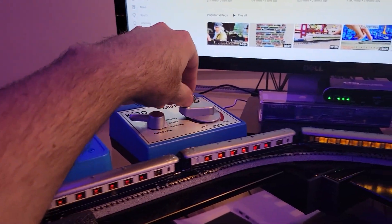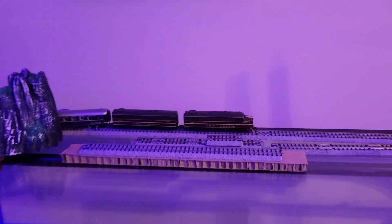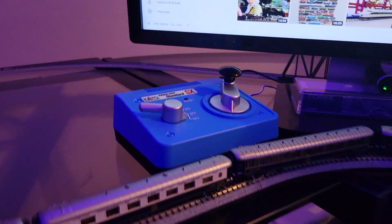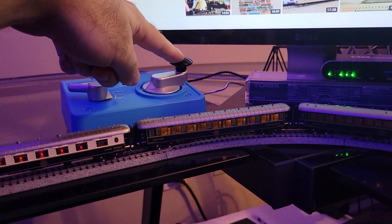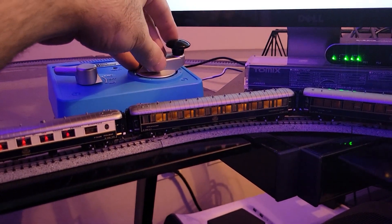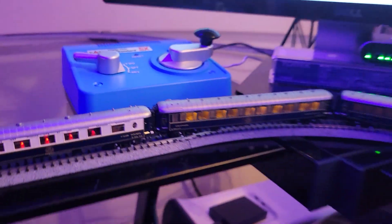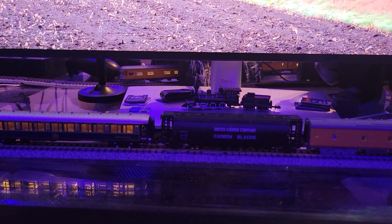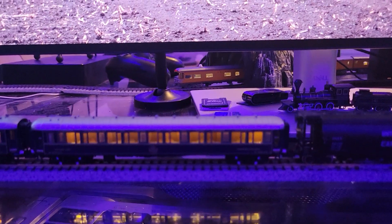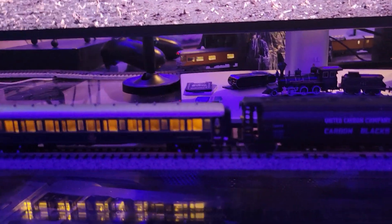Now let's stop this, connect the new power pack, and show how the new one works. New one all plugged in — let's crank it up and see what happens. Oh, look at that! It's only a quarter of the way up and the lights are already on. It's an incredible difference. The train's not even moving yet and the lights are just on.